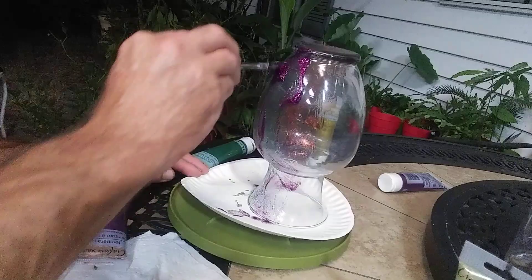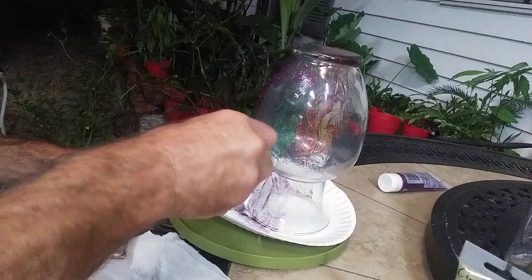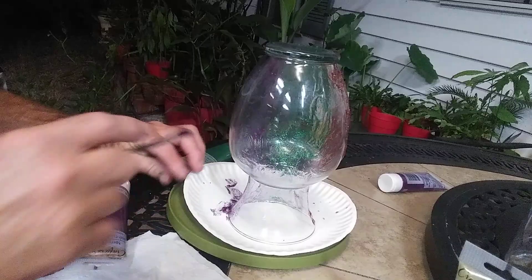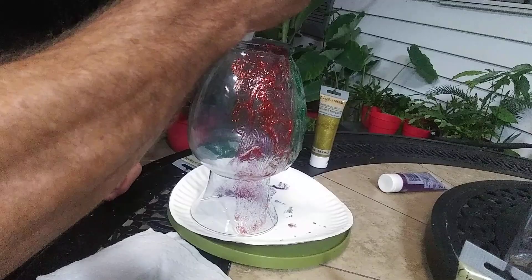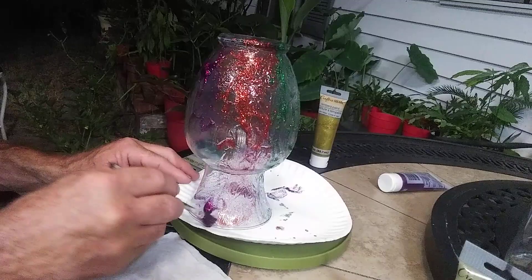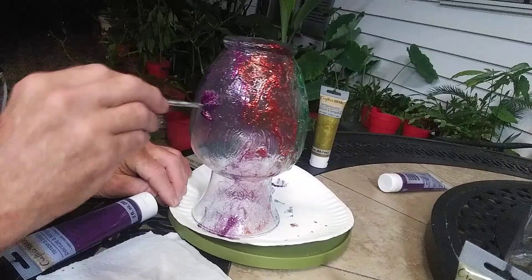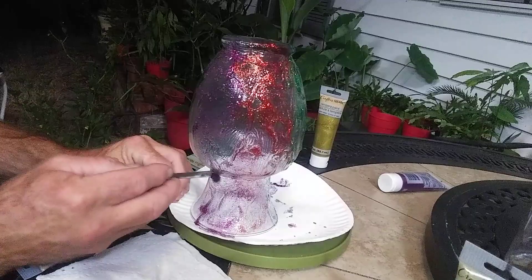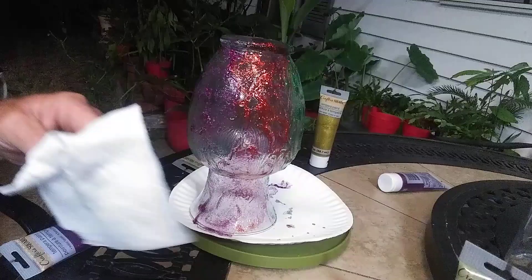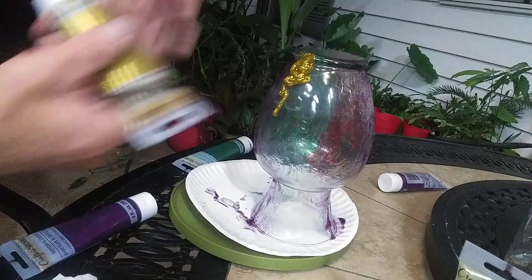The green and purple combo always makes me think of Mardi Gras. And then the next color is going to be gold — we'll catch it before it drips off. Now let's spin it back around and throw some gold on. We're going to overlap this thin part of the purple. This is pretty thin, too.